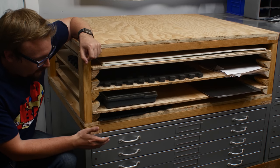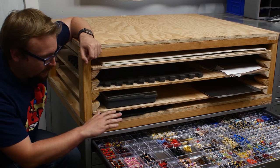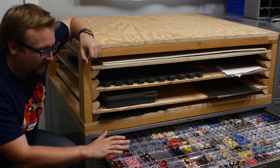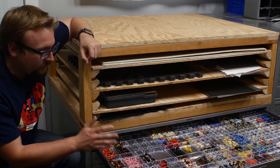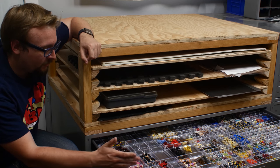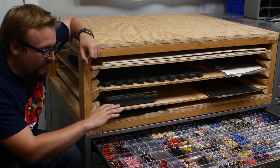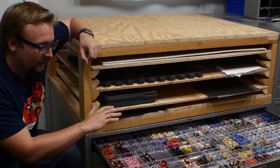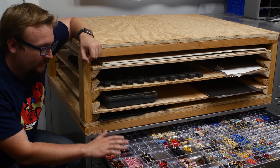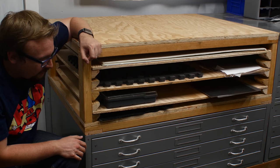I got these three cabinets — you can only really see this one down here — but these are custom architectural cabinets. They're very flat, they roll out, and they were designed to hold maps, blueprints, or architectural plans. I've used them to sort my Lego parts — not all of them, but most of my Lego parts go into other types of bins. These are for pieces I need to be able to look straight down at, mostly minifigure pieces, accessories, and so forth.